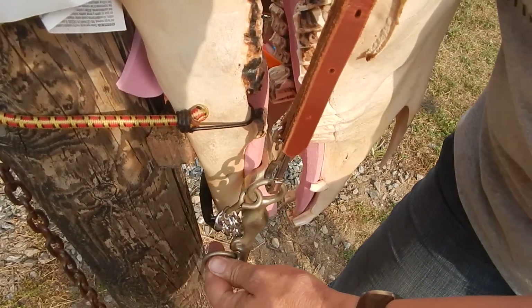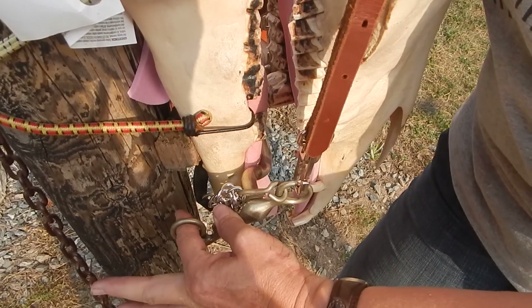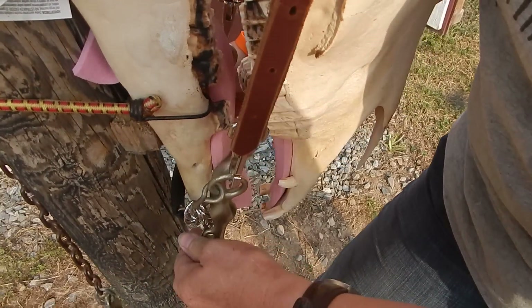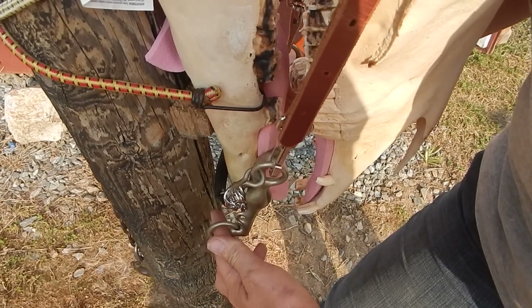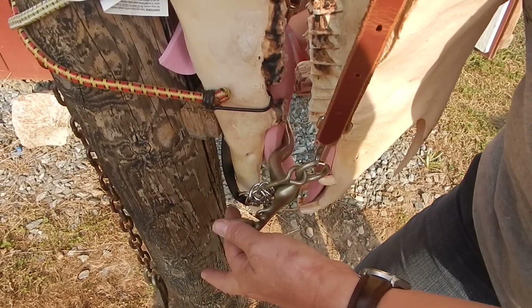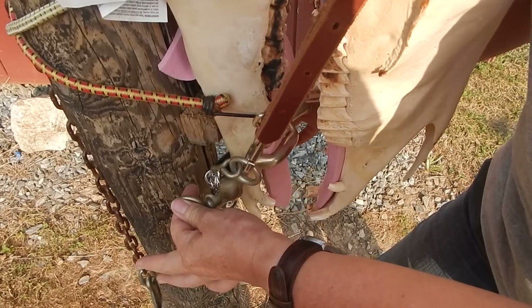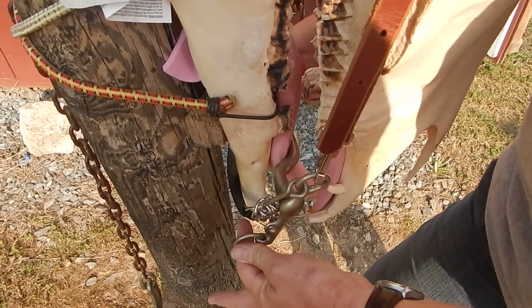These bits — I don't really like the idea of this bit. Maybe if it was a one-handed bit used for neck reining, not so bad. But with directional pull too, you can see how that would rock onto the bars. I don't like that at all.